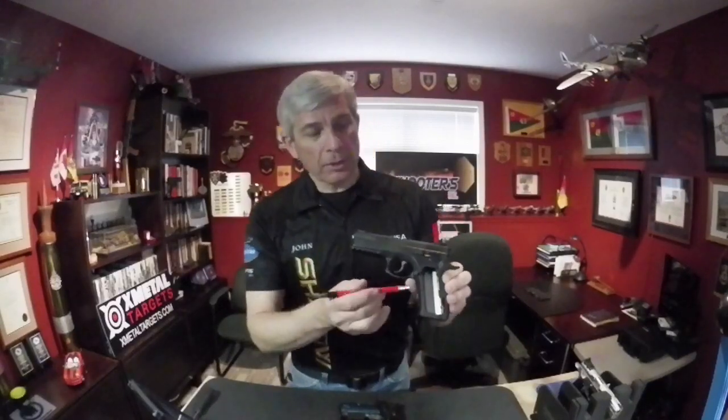For those of you who have not changed a mainspring on a pistol before, and in particular on a Shadow, I've got my Shadow SP-01 here prepped so that I can show you what to do. The operation is identical to that of the Shadow 2 — both guns are the same.